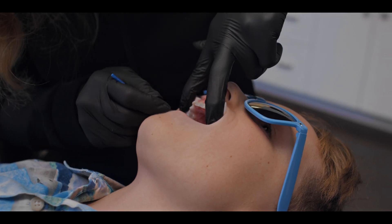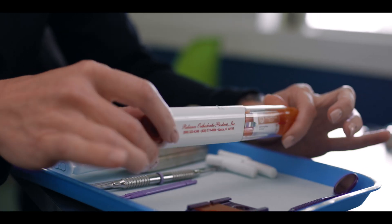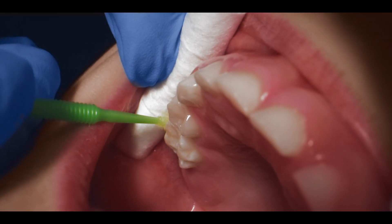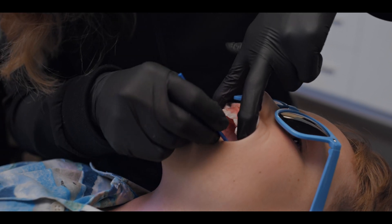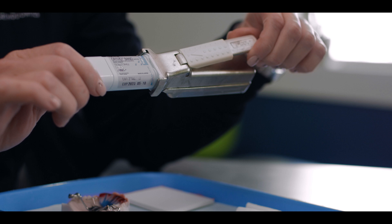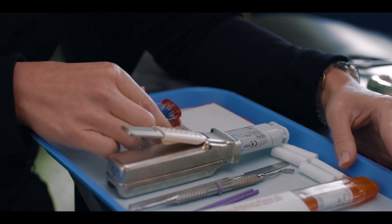What we like to use is Reliance's SEP self-etching primer, and we'll use that for ten seconds on the facial, ten seconds on the lingual, and then we air dry that for five seconds. Meanwhile my assistant is mixing up some of the adhesive. We like GC Fuji Ortho Band dual cure cement. Once that's mixed up we insert the appliance.